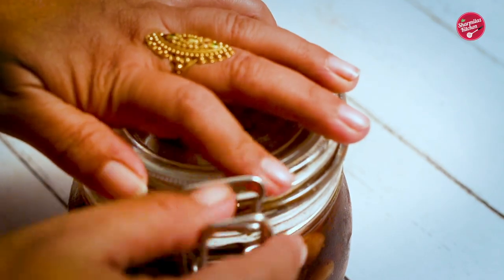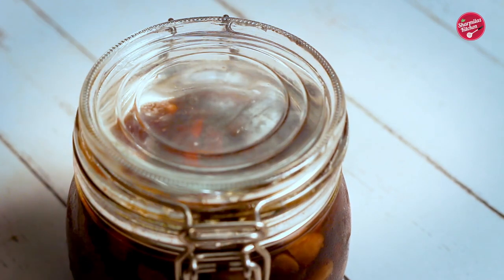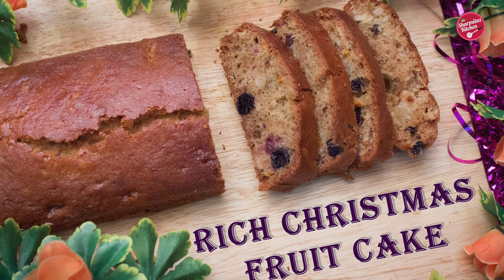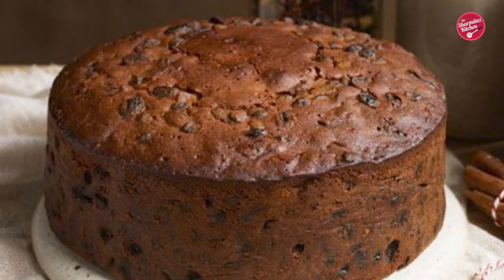So the dry fruits are soaked nicely. Let's enjoy the holiday spirit! Wait for another 15 days, then we will be making a rich Christmas plum cake. Till then, watch my other fruit cakes and Christmassy dessert recipes. Thank you! Bye!